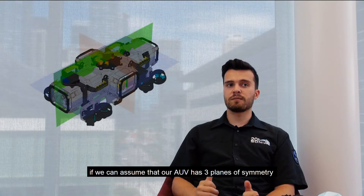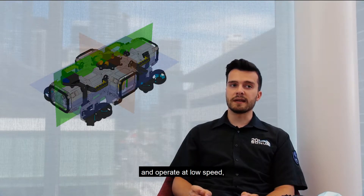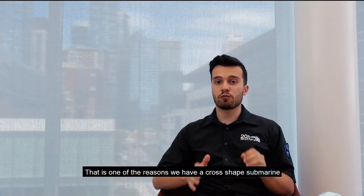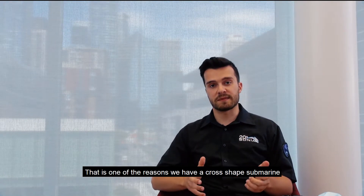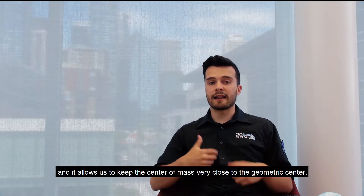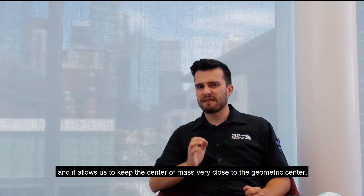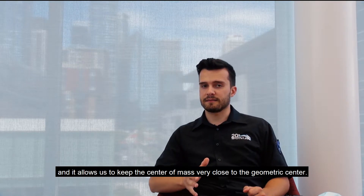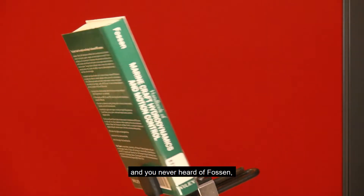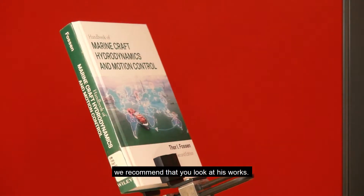According to Fossen, if we can assume that our AUV has three planes of symmetry and operates at low speed, we can neglect the coupling terms of the hydrodynamic effects. That's one of the reasons we have a cross-shaped submarine — it has a symmetrical shape and allows us to keep the center of mass very close to the geometric center. If you are into modeling and control of marine vehicles and have never heard of Fossen, we recommend you look at his work.